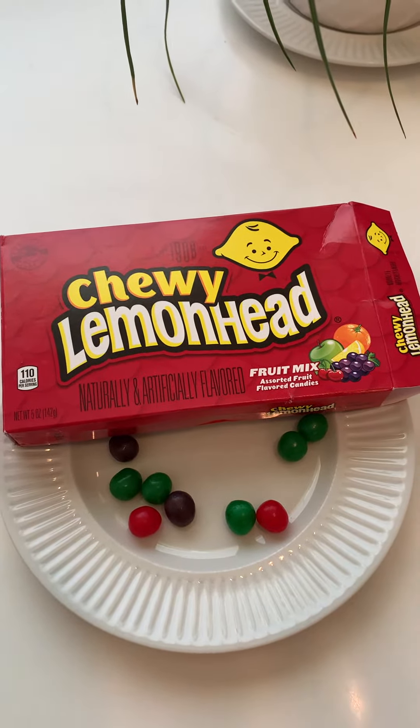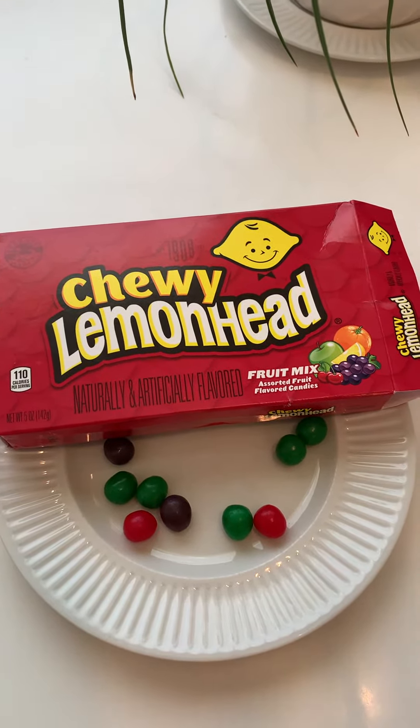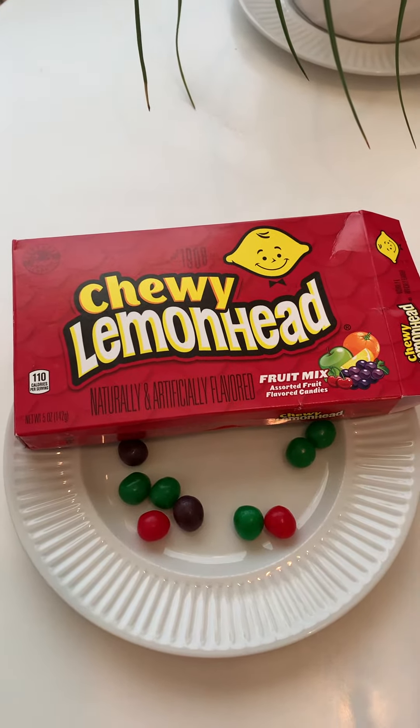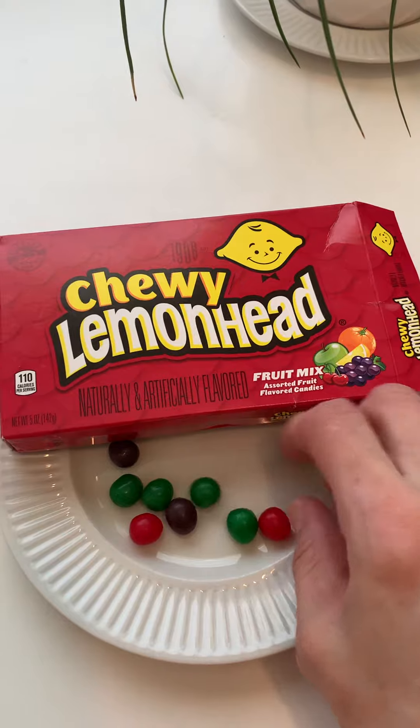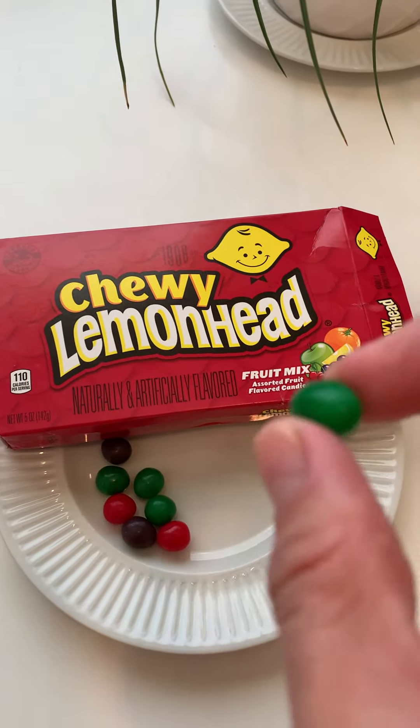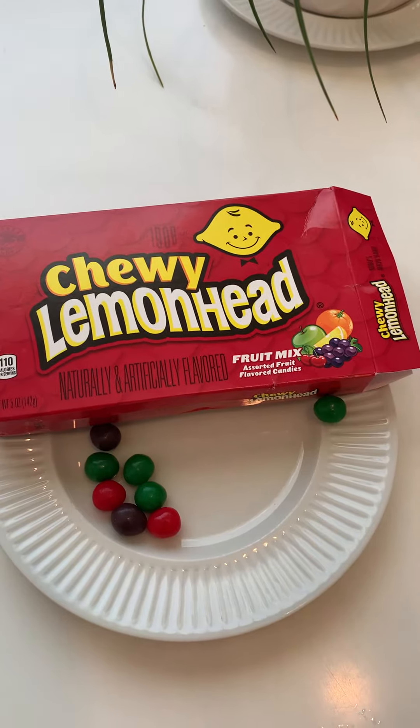Okay, so purple is great. It's not bad. The only reason I think it's not bad is because it reminds me of Grape Bubba or Grape Bubbalicious, which I love. It's good. The flavor is good, but the consistency is very sugary.